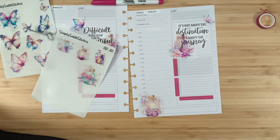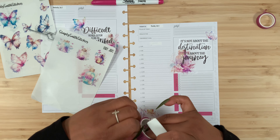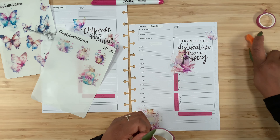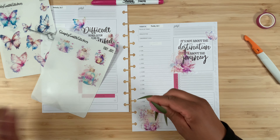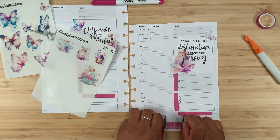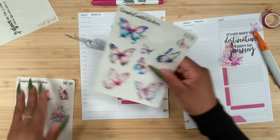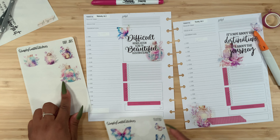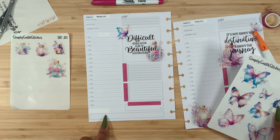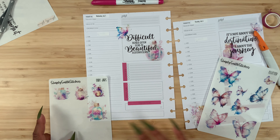I'm thinking about using this jar down here at the bottom — maybe right here. Then I want to pair it with this washi tape. I'm debating whether to add it over here on top for my to-do list. Let's go ahead and cut this at an angle, and then cut this side at an angle as well, and simply place it over here for some decoration. I think that looks beautiful.